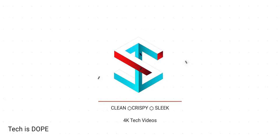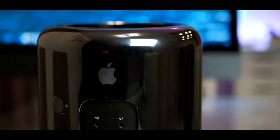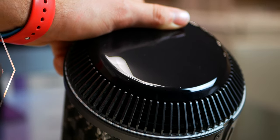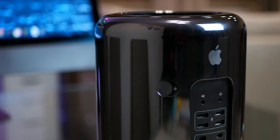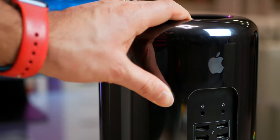I upgraded the 2013 Trashcan Mac Pro to a 12-core CPU, and here is why. What's up guys, Fabria here and welcome to Shades of Tech. This is the 2013 6.1 Trashcan Mac Pro, and it will be my editing machine for the future. In a recent video I explained why I got this — basically a 7-year-old design hardware Mac — to be my main machine for 2020. And one of the reasons was upgradability.